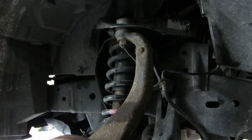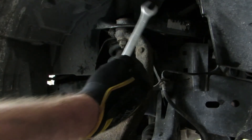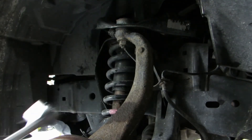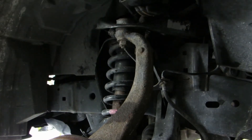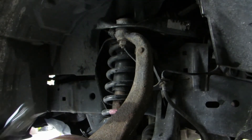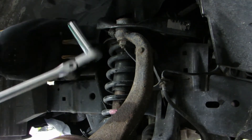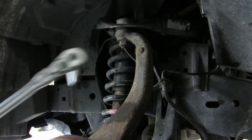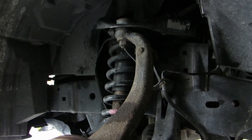I ran into my first problem. The 14 millimeter on this side right here — you can't get to it with the regular wrench and my little shallow socket. I can't get down to the nut because the top of the bolt sticks out too high. So I had to go next door and borrow a deep socket. This should work hopefully — make sure we get it loose.